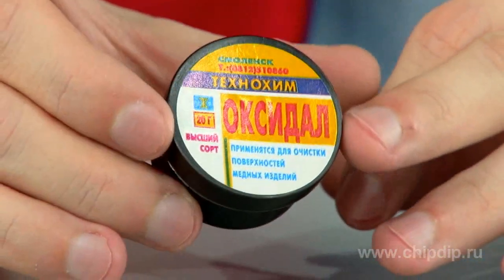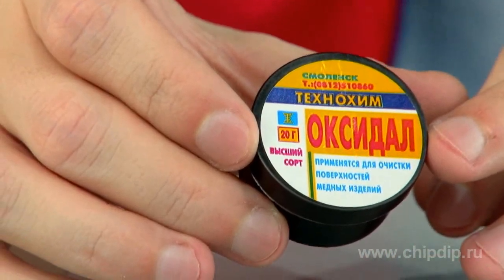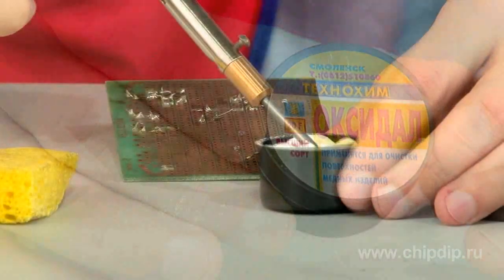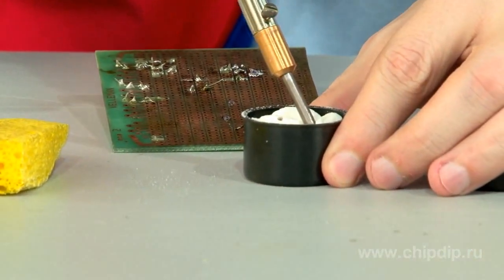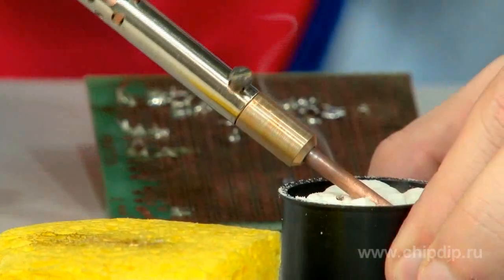Oxidol can quickly solve this problem. It is a specialized detergent for chemical cleaning of copper bits of soldering irons and other devices from carbon, oxides, and deposits. Cleaning with Oxidol is easy — just dip a heated bit into the container for the chemical cleaning to happen.